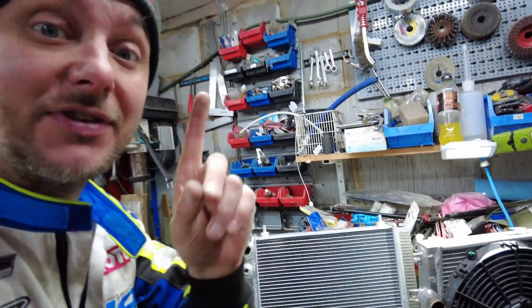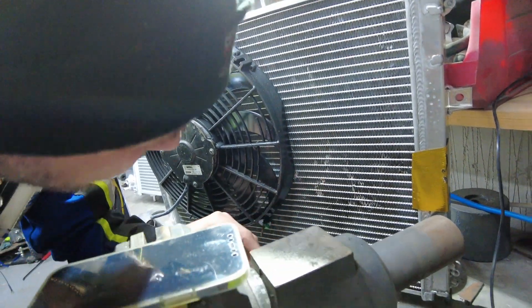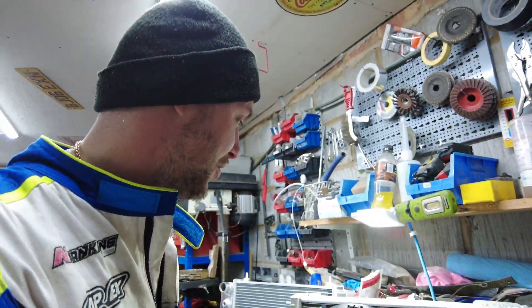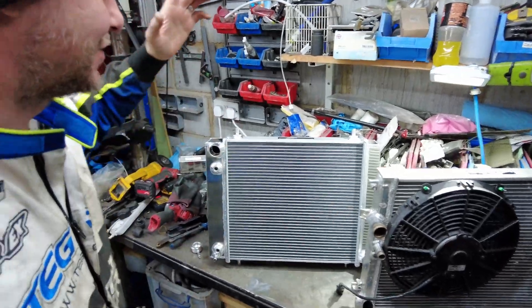The reason I need a new one — jumping ahead — there's a hole. When the block exploded, it basically grenaded parts into the radiator. Theoretically it can be fixed, but I don't want to risk it, so I reached out to Daranza and said I need a new one.